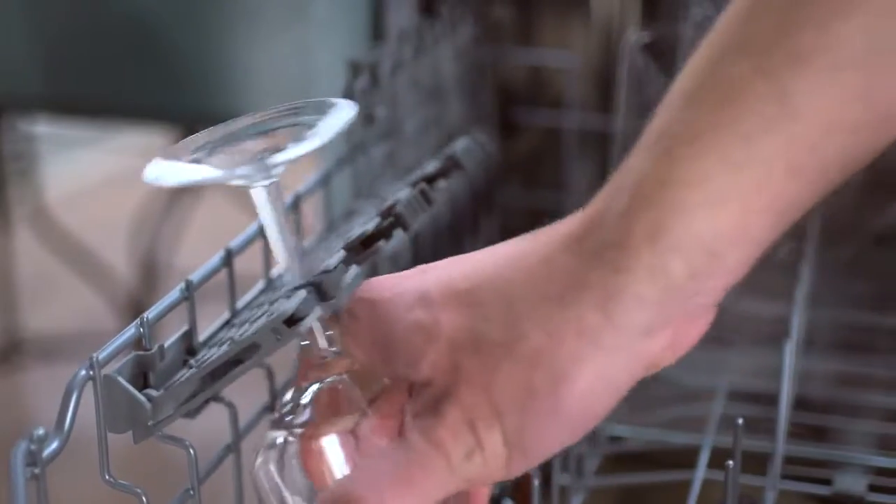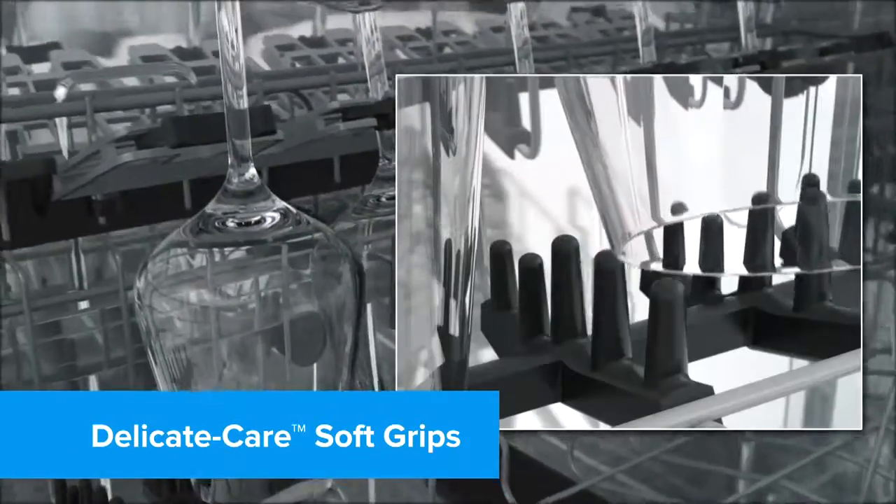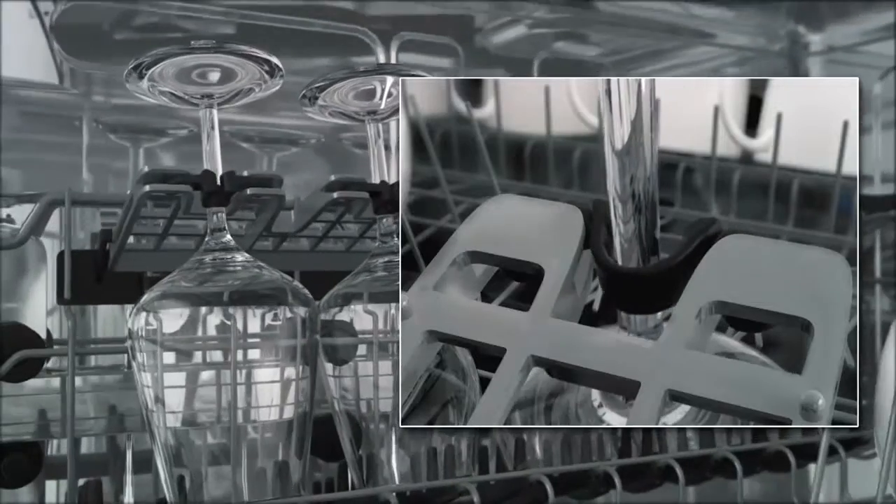No more need to hand wash your fragile dishes with our Delicate Care Soft Grips. Your fragile dishes are secure in the dishwasher with soft rubber grips.